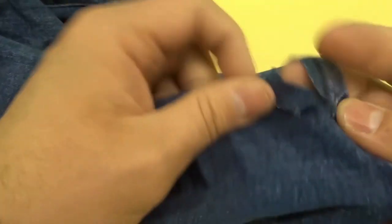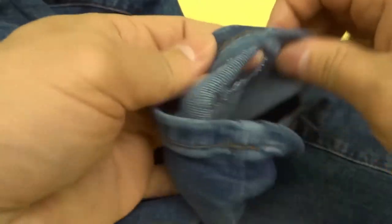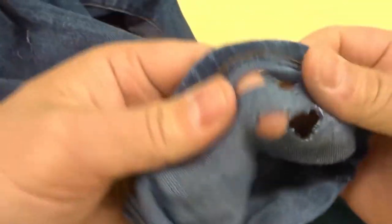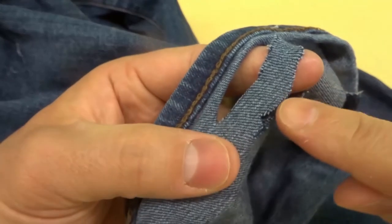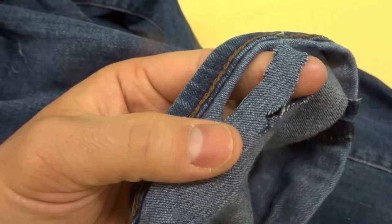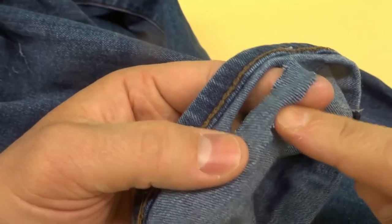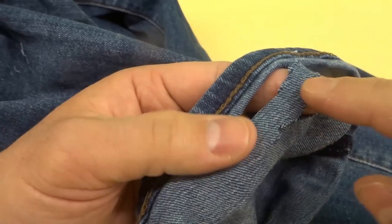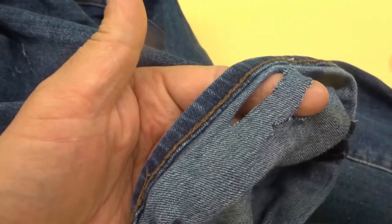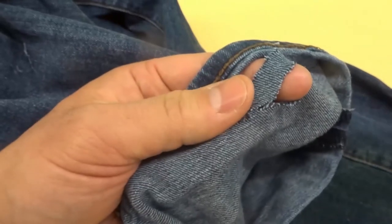Once you've cut your area, turn the jeans inside out so you have access to the underside. The jeans are made up of basically two sets of threads — white threads and blue threads. When brought together in different directions you get the jean pattern. The white threads go side to side and the blue threads go up and down.